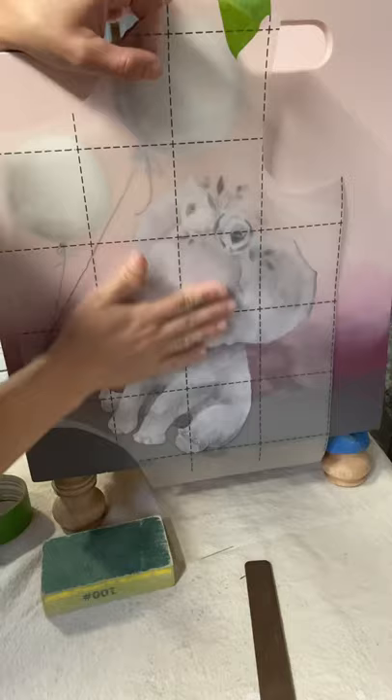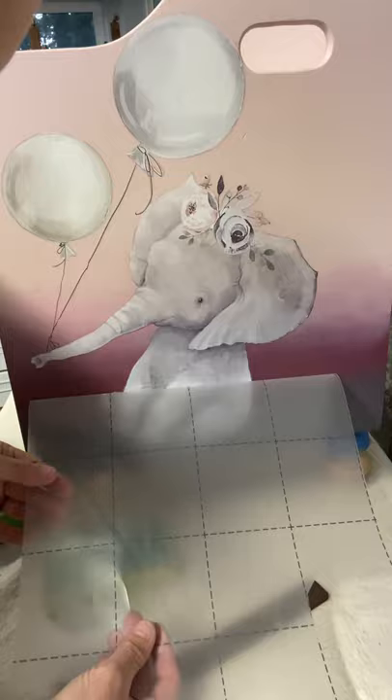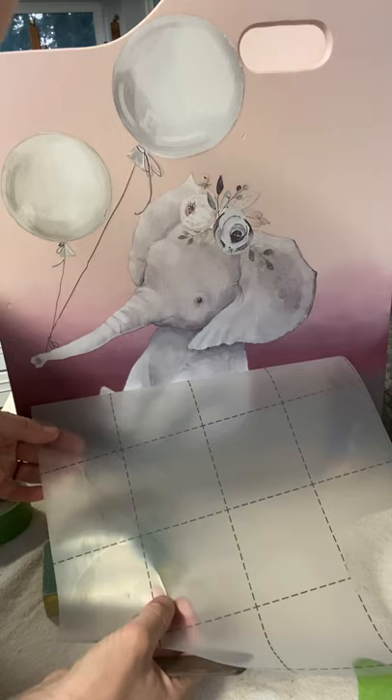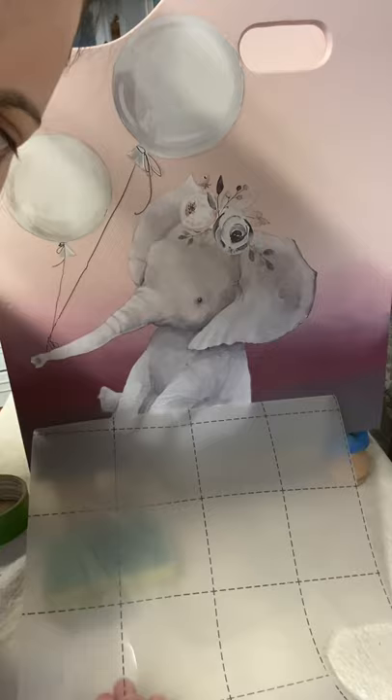I've applied the transfer with my hand and gone over it with the burnishing tool that comes with the transfers. When I pull it away, you'll want to make sure everything is sticking — that's why I pull it away quickly but carefully — and you'll see that I'm getting some areas of lifting.